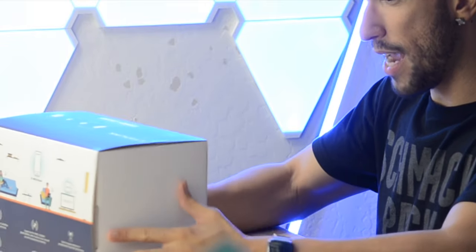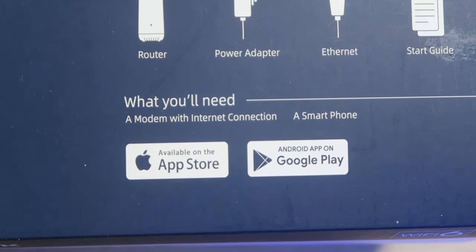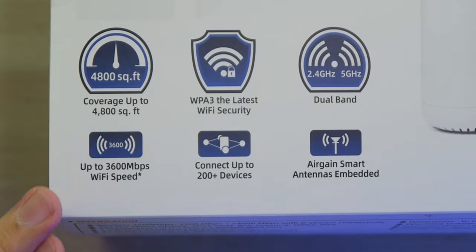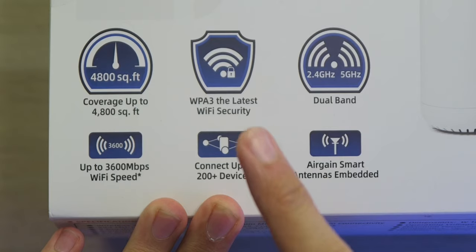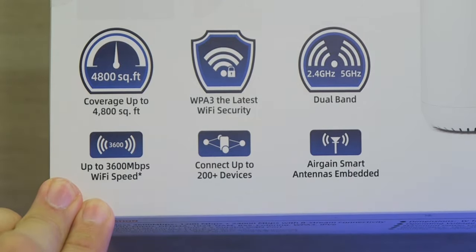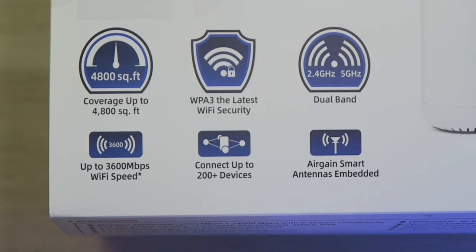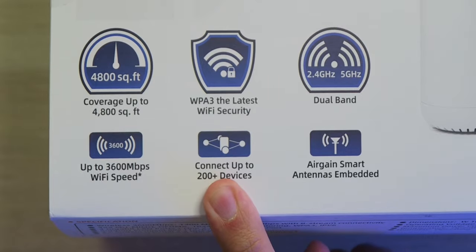The packaging actually looks very good. It looks like they made this very easy to set up because all you need is a modem with internet connection and a smartphone. As far as features go, we have coverage up to 4,800 square feet, so it should be able to blanket an entire small and medium-sized house with Wi-Fi 6. We have WPA3, which is the latest in Wi-Fi security, dual-band 2.4 and 5 gigahertz, and up to 3,600 megabits per second combined. You can connect up to 200 devices.